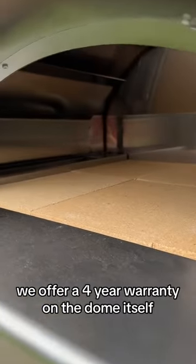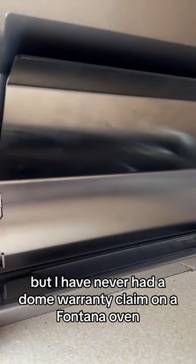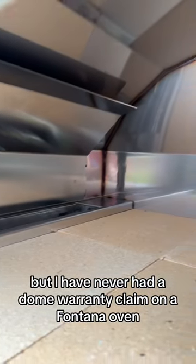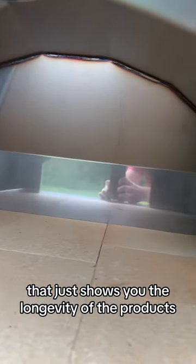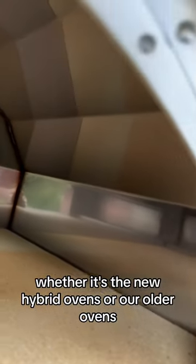We offer a four-year warranty on the dome itself, but I have never had a dome warranty claim on a Fontana oven. That just shows you the longevity of the products, whether it's the new hybrid ovens or our older ovens.